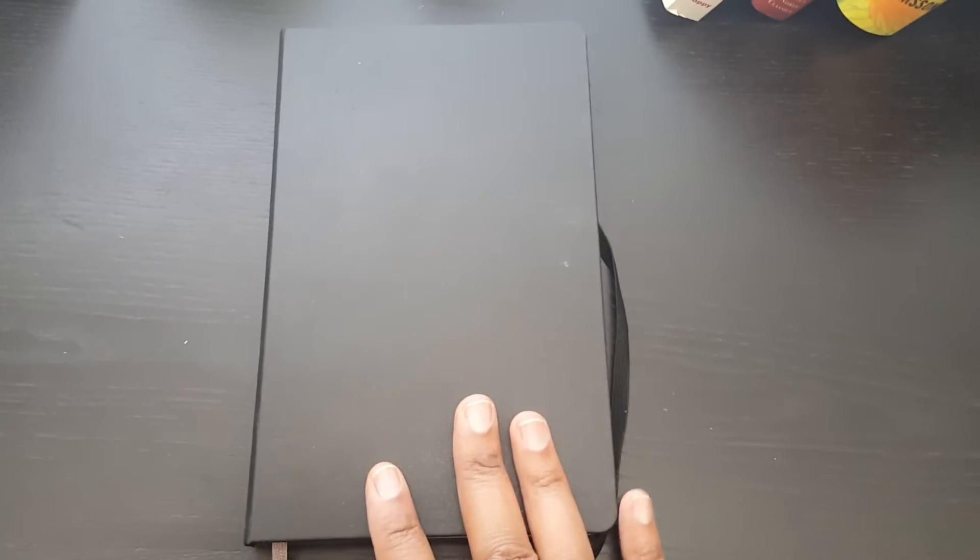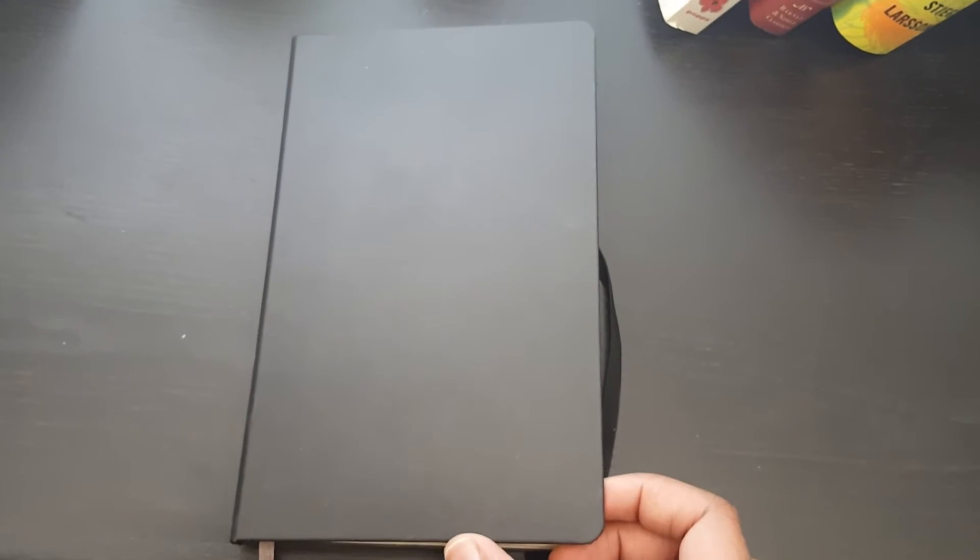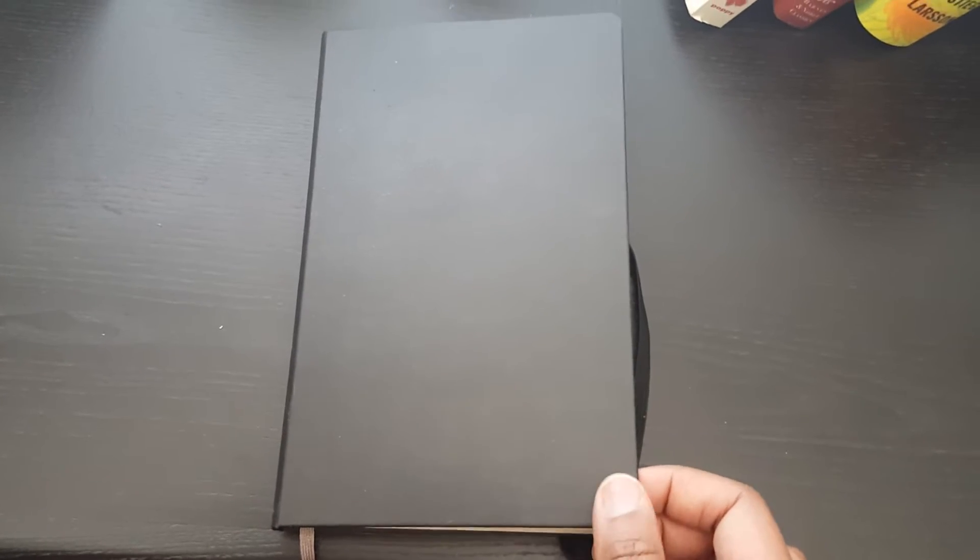So here is my bullet journal — it's a basic black Moleskine. I think that's how you say it; please correct me if I'm wrong. It's a nice leather journal. When doing bullet journaling it doesn't matter what notebook you have — you can use a regular notebook or even a couple pieces of paper. For now I'm using this nice leather Moleskine journal that I got from Staples, but you can also order it on Amazon.